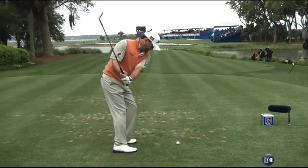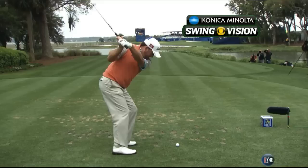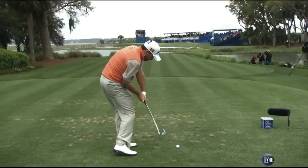That sets the angle up for impact and then he just kind of hangs on and rotates his body through. Doesn't get any release to speak of with the hands. Gets the release with his body because of that wrist position at the top. It really does a great job of turning through the shot.